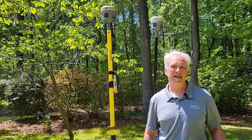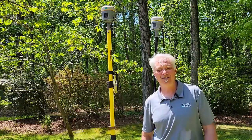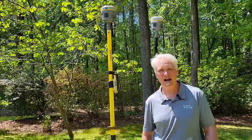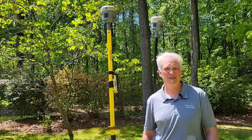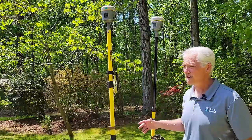So what is that? Back in Trimble Access 2023.10, Trimble added something called Internet Base Station Service, or IBSS. What that does is allow you to transmit your corrections when you're doing RTK from the base to the rover using the internet.